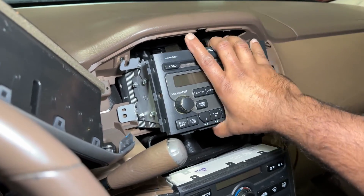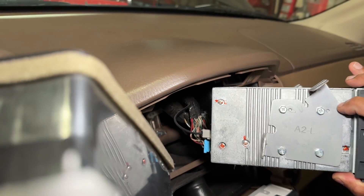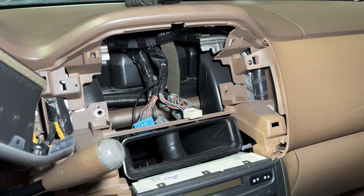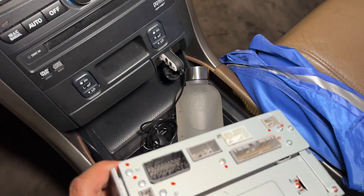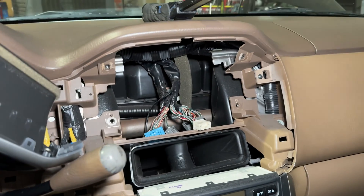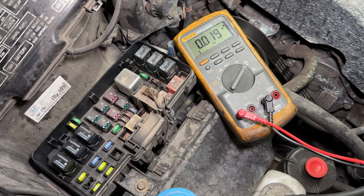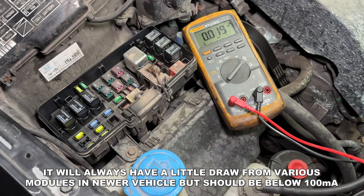The audio unit was a little harder to access — I had to remove a bunch of center panels — but a few screws later I was able to pull it forward and unplug it. I went back to the ammeter and the amperage was now about 0.016 amps. Tracking down battery drains is tedious because you go component by component, but eventually you will find it. With the audio unit unplugged we're down to 20 milliamps — 0.02 amps — with that fuse still in.